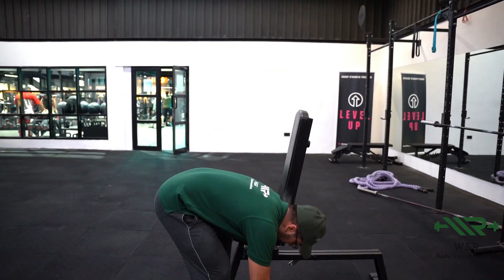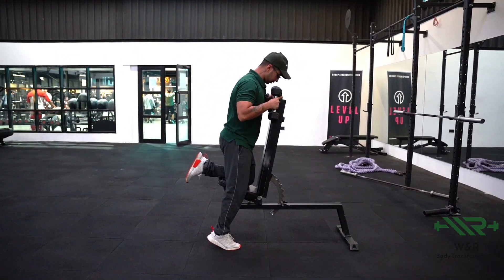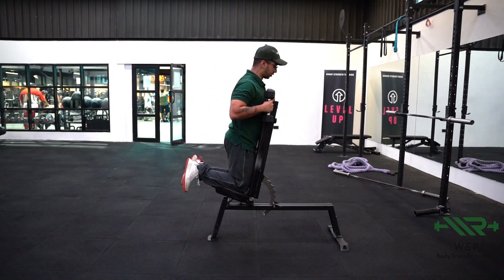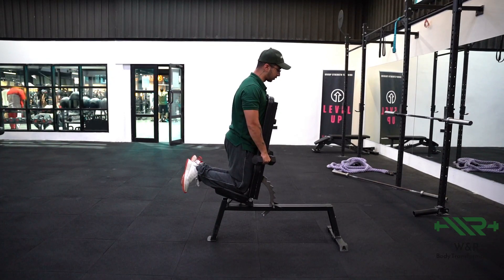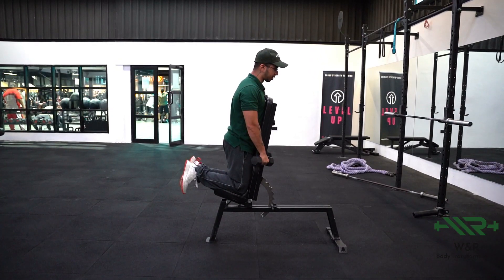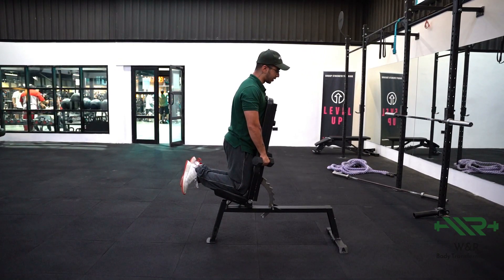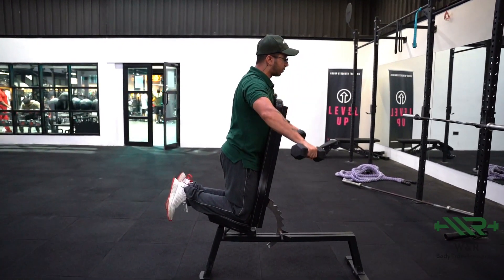Putting it all together — you're going to start in a position like this, staying against the bench. You don't want the dumbbells to be on your sides; you want them to be slightly in front of you. Think of pulling your elbows up to the sky in a semi-sideways direction, pause at the top for about a second, then go all the way down.